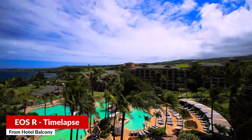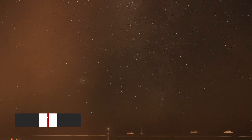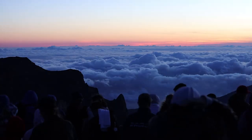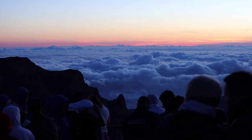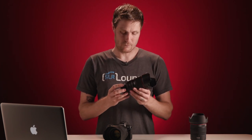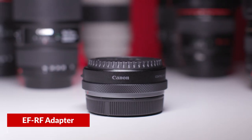I don't know why the spec sheet says that this thing only gets 300 to 400 clicks on a single battery. On average, with general use, I have been getting over a thousand clicks. Last but not least, any Canon shooters who already own a lot of EF lenses and want a seamless adapter experience that doesn't have any compatibility issues at all.